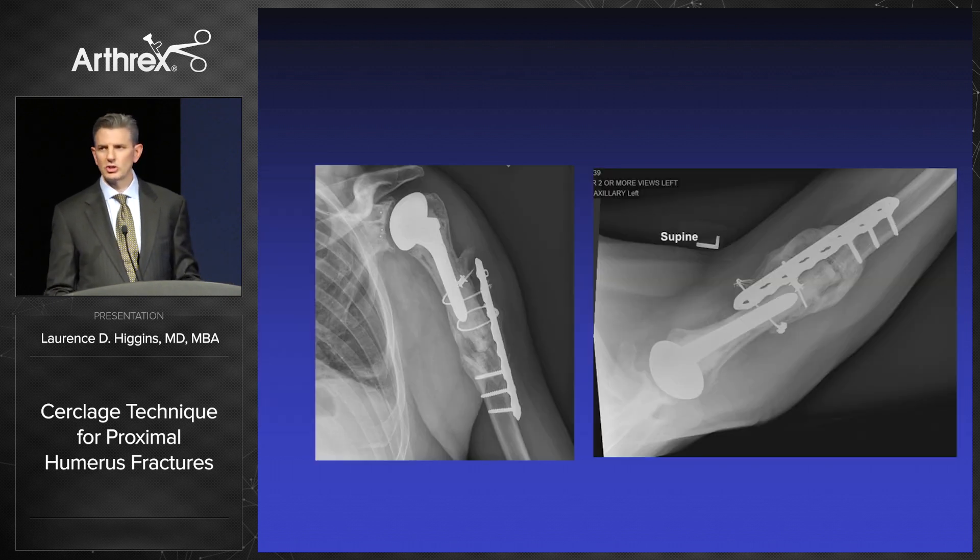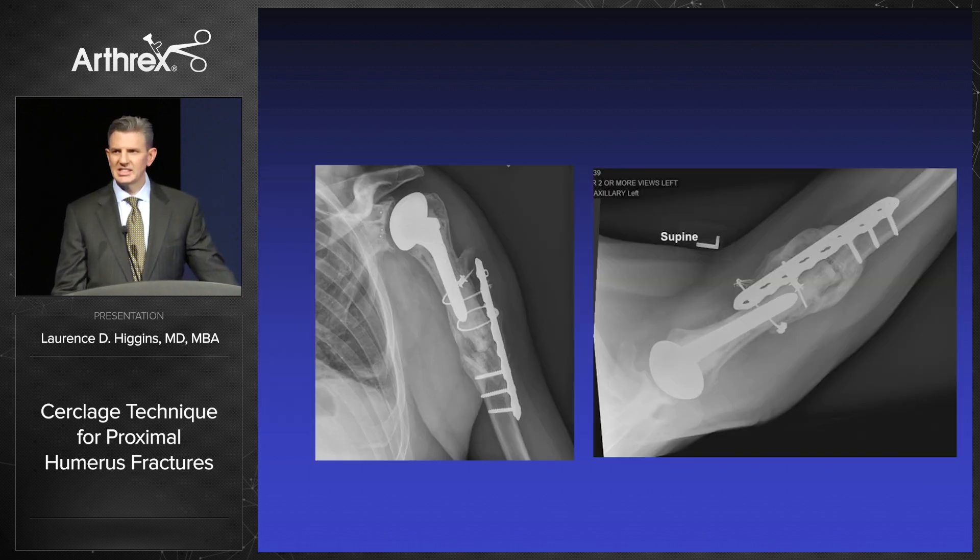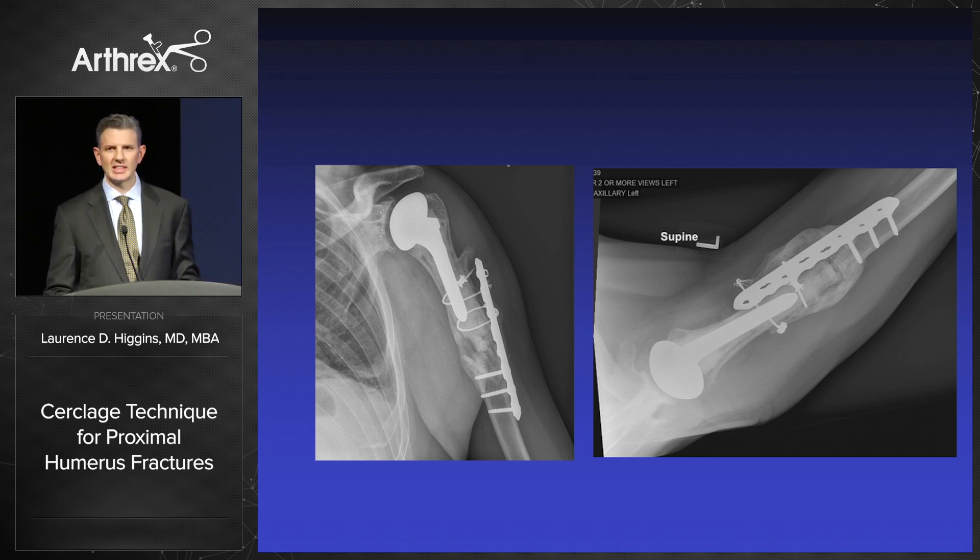Ultimately and interestingly he went on to union, but he sees this wire and he swears to me this is causing all of his pain, and we are actually scheduled to take that out.